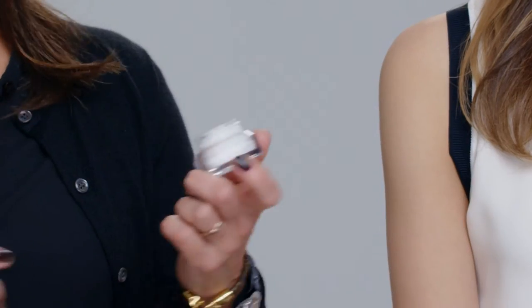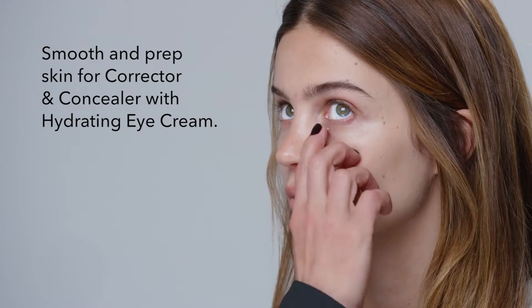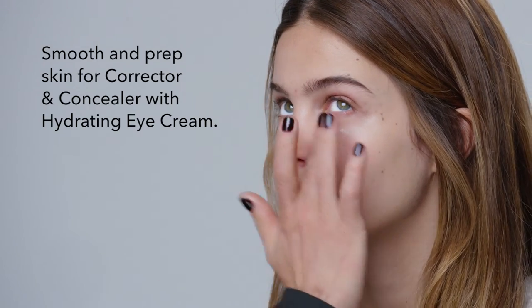The first step is putting on eye cream. A little bit of eye cream will make the corrector really smooth.